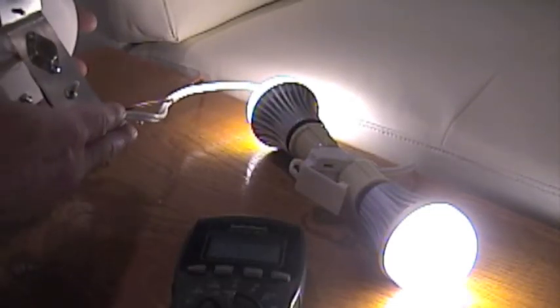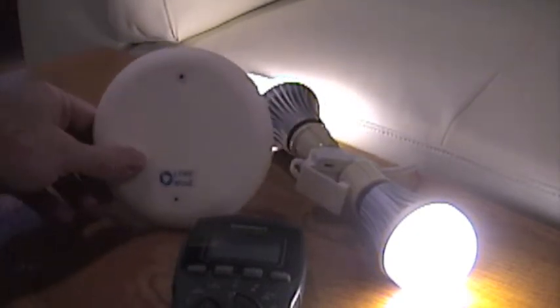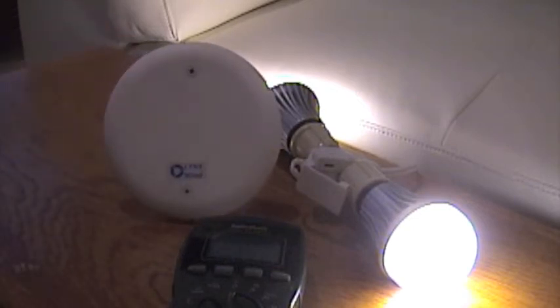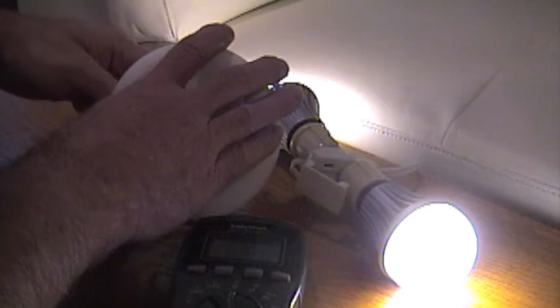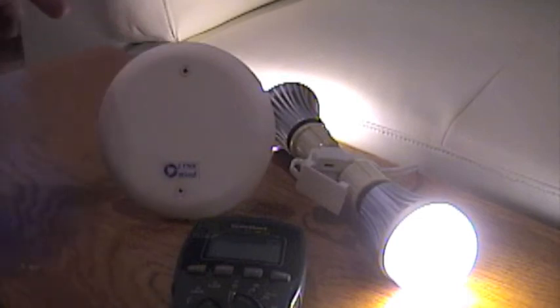This is his idea. I thought it was really clever. It looks nice, and it sits on your little end table or something. This is designed to drive probably two bulbs. We might be able to try more — I haven't tried it. The transistor is not even warm pulling an amp, so we're in good shape.